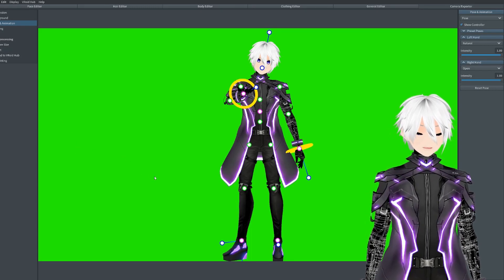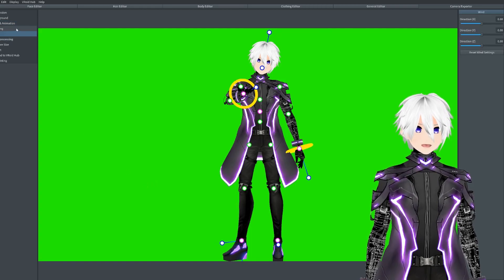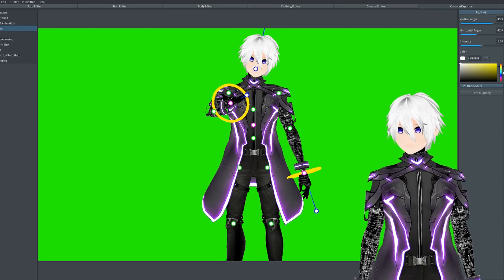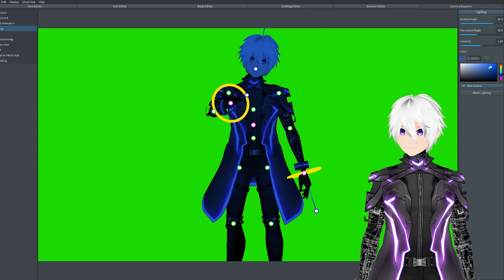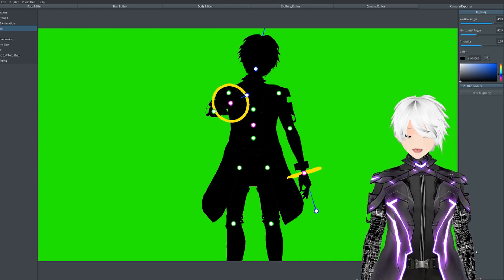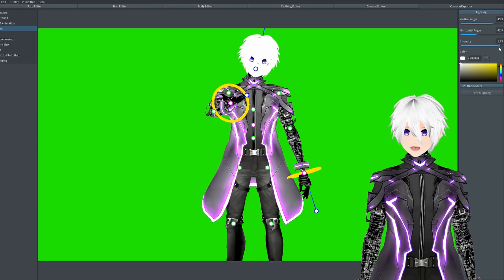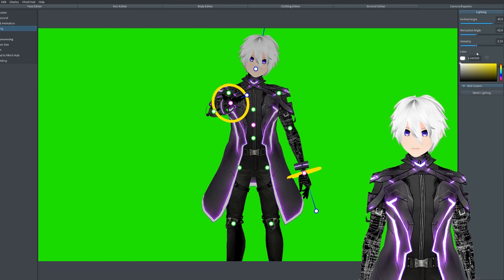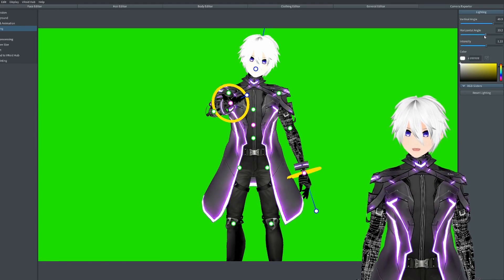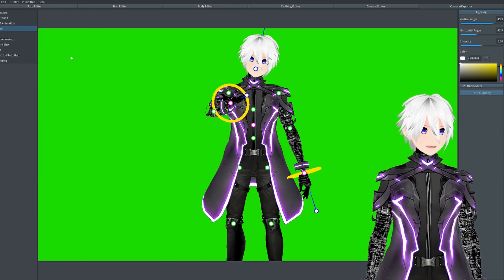And I think that's it with the basics of the camera exporter. Then we go to lighting. I usually leave the lighting alone because for some reason the lighting always messes up with my VRoid model. As you can see, I can just make it fully black. But if I reset my lighting, I usually just end up leaving it alone so I don't mess things up. But if you guys want to mess around with it, go ahead — it'll be very nice to see what you guys can come up with.